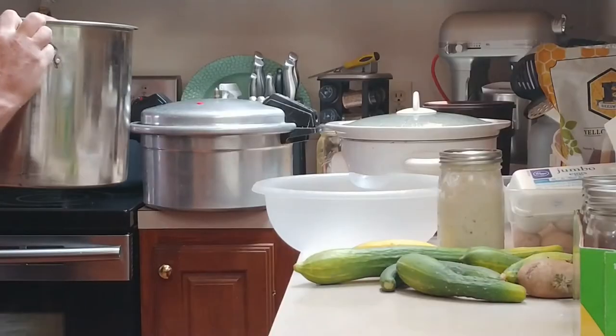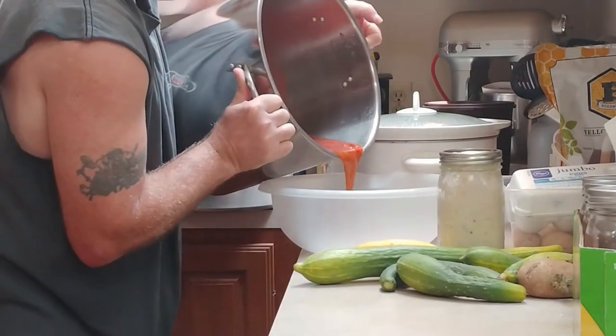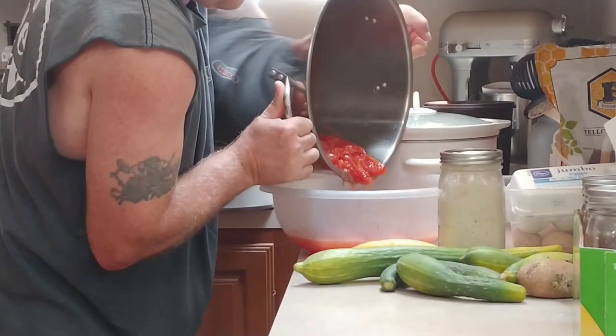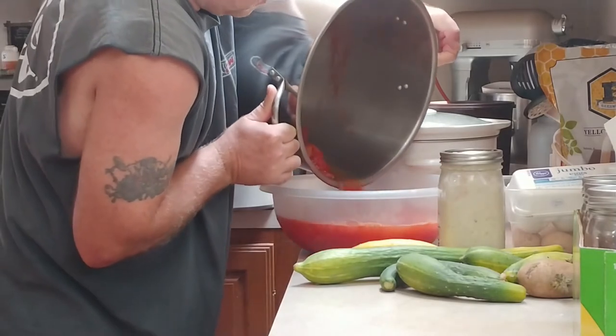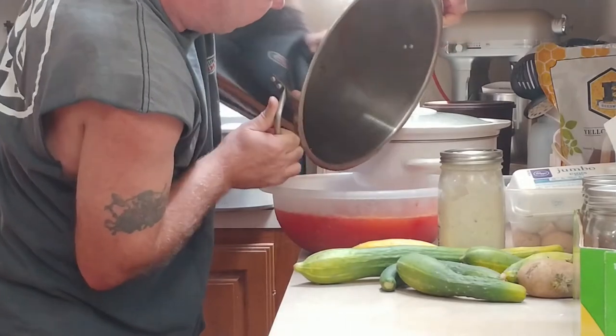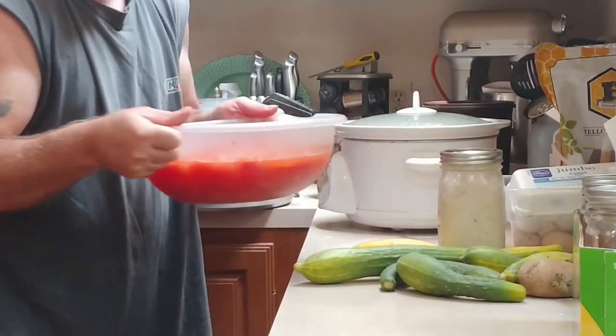That's what it looks like when the timer goes off. Usually what I do is let this cool down for a few minutes, then transfer it to a bowl and take it over to my processing station. Watch out for the splashing hot water on you as you transfer this bowl over to where you're going to process the tomato juice.